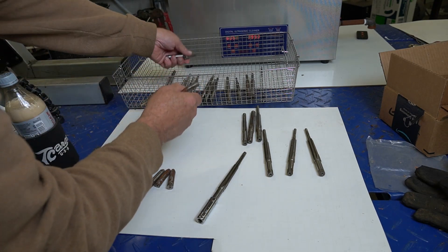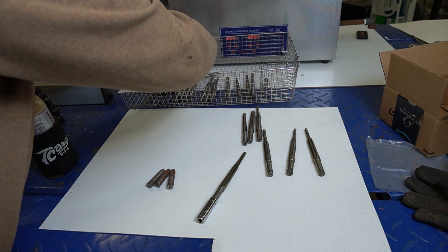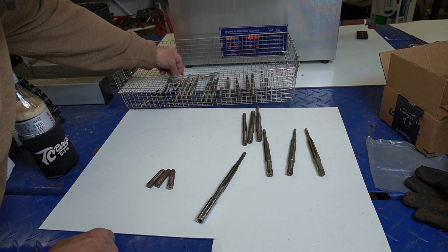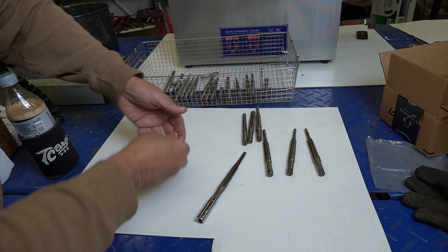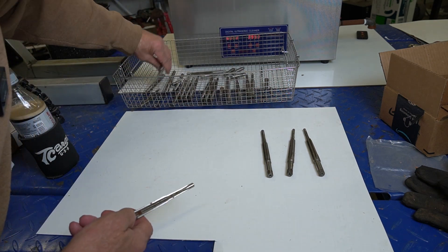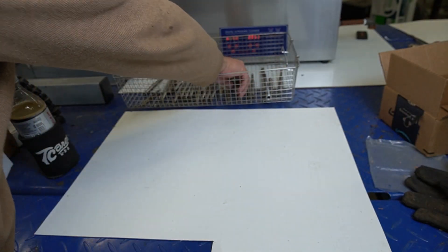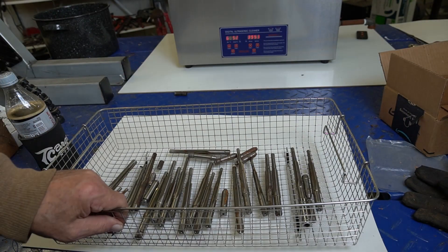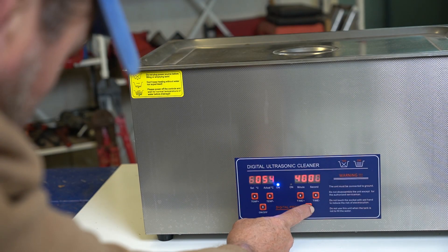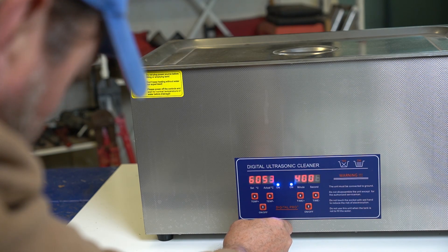Hopefully the rust will just fall off — but you and I both know that's not going to happen. We'll see. Maybe a miracle will happen. Into the vinegar, go ahead and turn it on. 40 minutes.